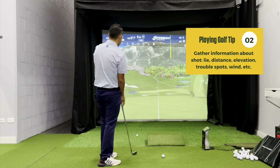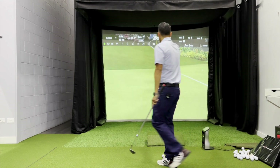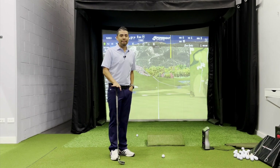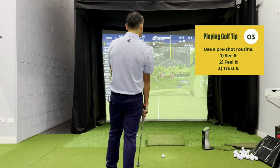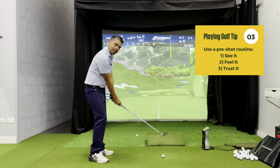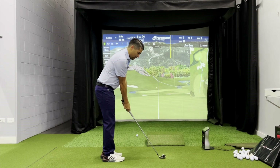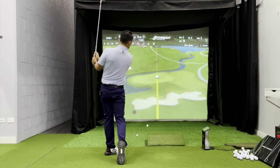We look at the surrounding area — there's a creek on the left, water left and long. So I might want to keep this ball a little more to the right. Then we go through our pre-shot routine: see it, feel it, trust it. We get a visualization — I'm visualizing this ball going a little right of the flag. Put the feel in the body. If you're working on that takeaway, this is where you could get one repetition of doing it correctly. Then we trust it and walk into our shot. We get club balance, look at the target, and pull the trigger.